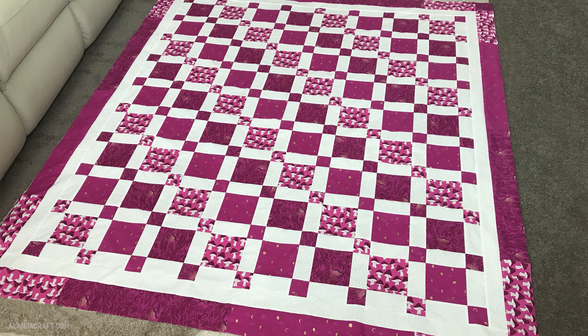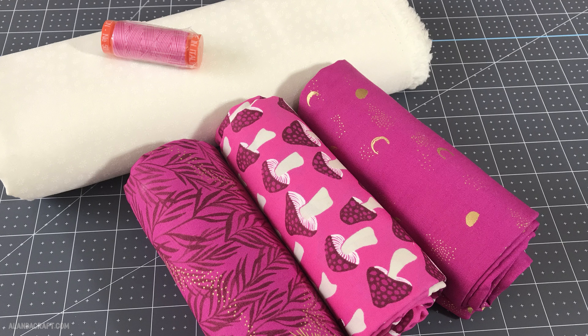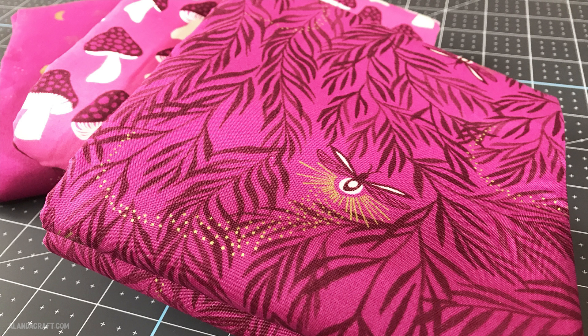Just remember that all of the cutting instructions and step-by-step instructions for putting this quilt together will be over on the website at alandercraft.com. This fabric has been absolutely lovely to work with, and I'm so happy that we ended up with a quilt and not a table runner. A big thank you to Cotton Cuts for sending us this lovely fabric bundle to try out — I'll put a link to their website in the description below and also over on our website so you can take a look at their range and memberships.